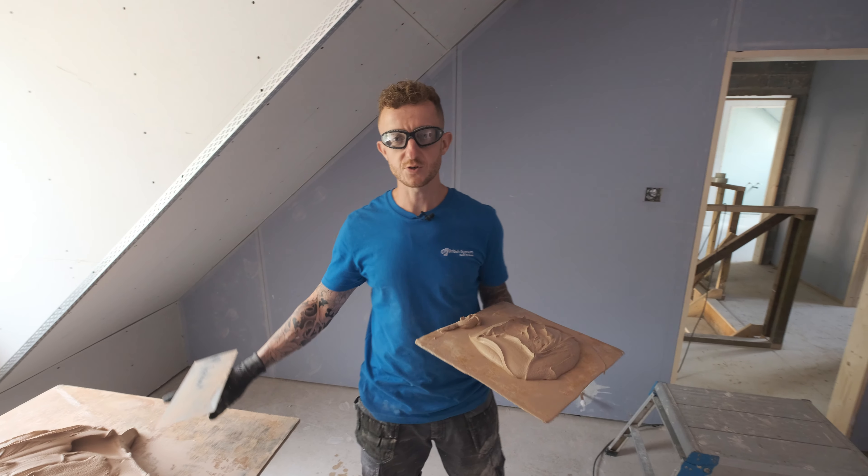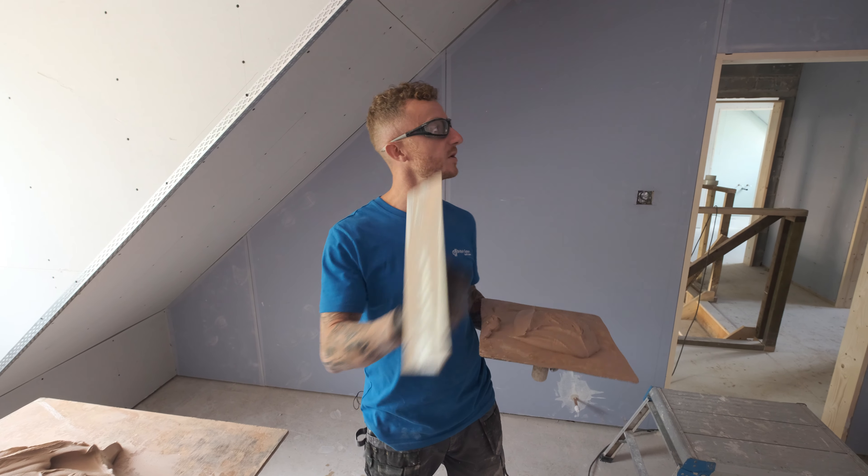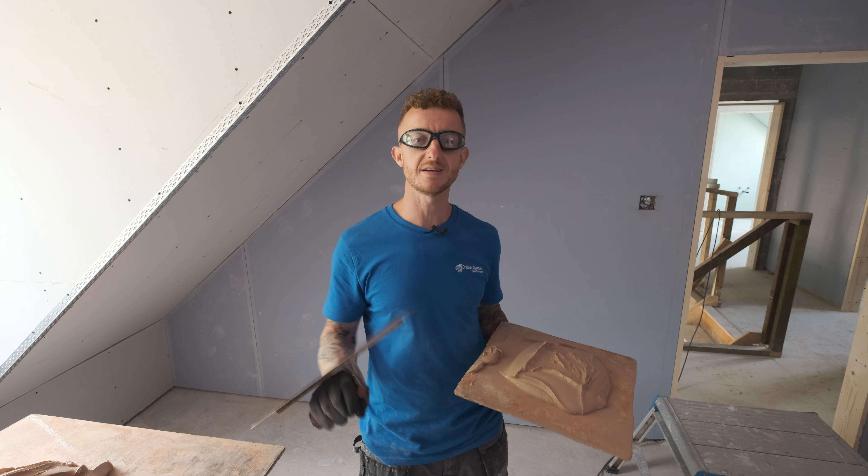Let's get it on. I have got my plaster on my spot board and I am ready to go. I am going to apply the first coat at 1mm thickness with firm pressure.